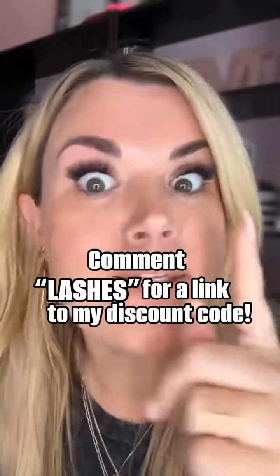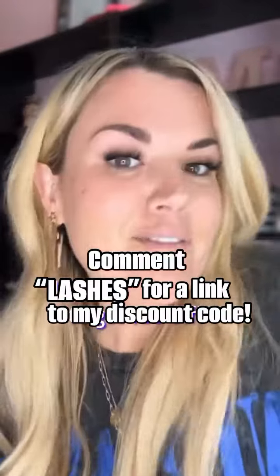I wasn't filming that part — I thought I was, but it's fine. So I took the shortest ones I have, the Extra Extreme 14, halfway on this lash and halfway on my regular lashes. And that's it — that's how I do my lashes. Love you, bye!